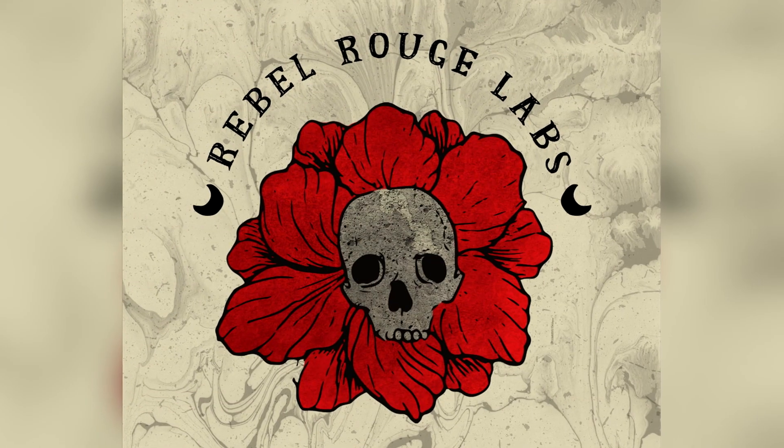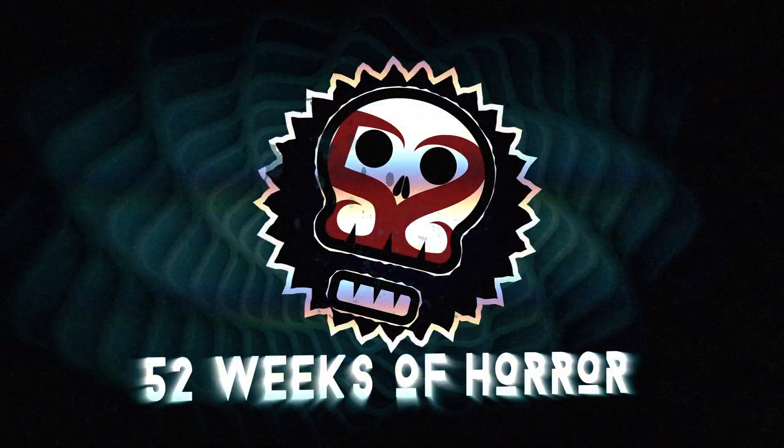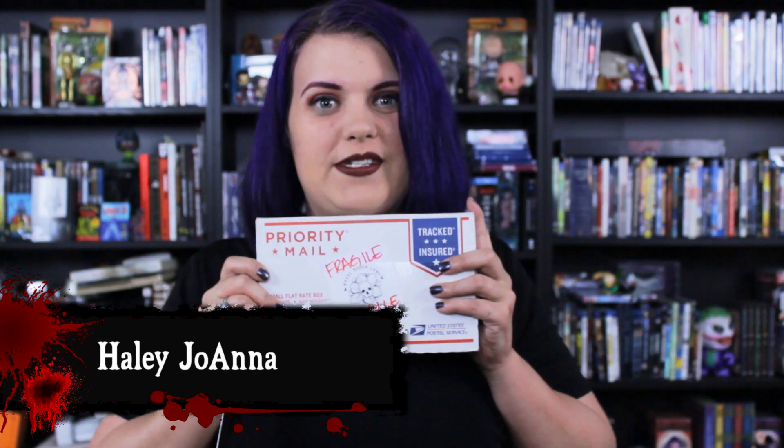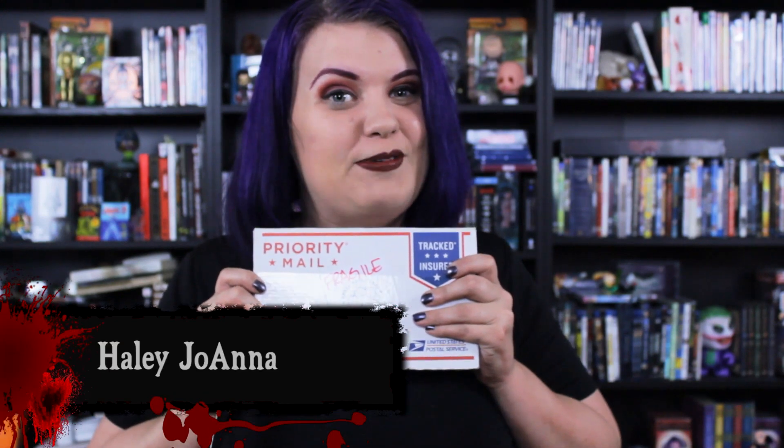Welcome to 52 Weeks of Horror where we are making that scary, and today we have an unboxing. I got a present from Rebel Rouge Labs. That's why Jeffrey is not in this episode — because it's for me and not him. So let's open it up.